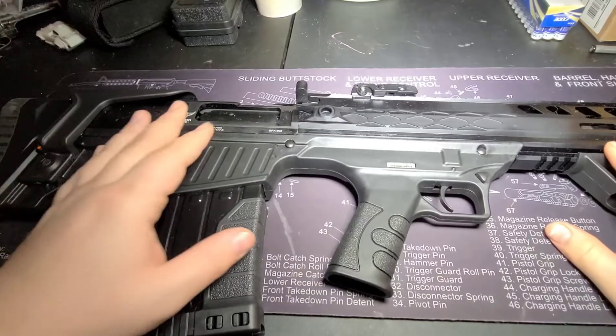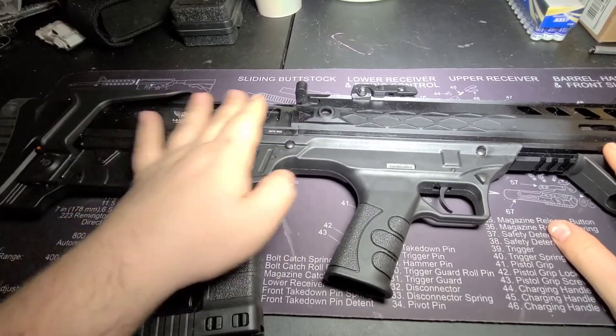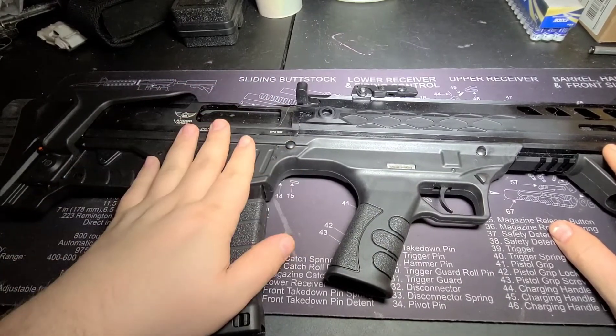What this means is all chambering and unchambering of rounds is going to happen behind your trigger area, which would be this area here — that is the action on a bullpup.